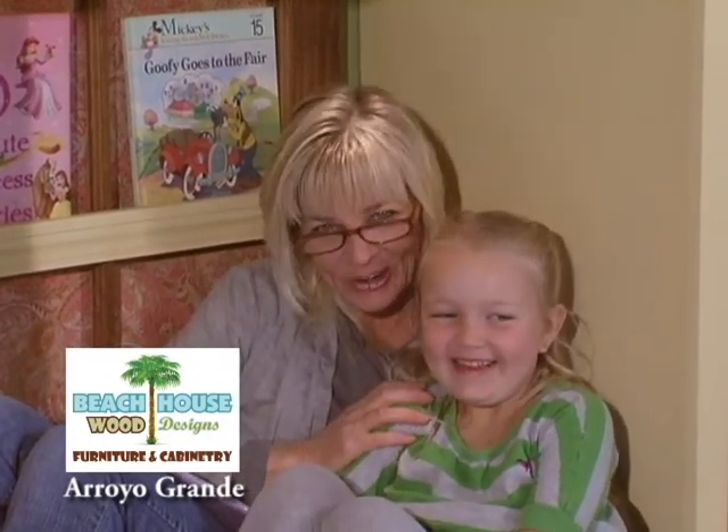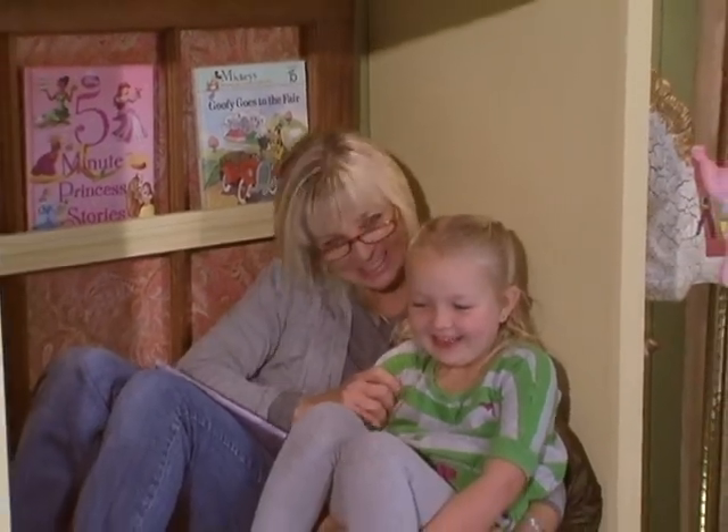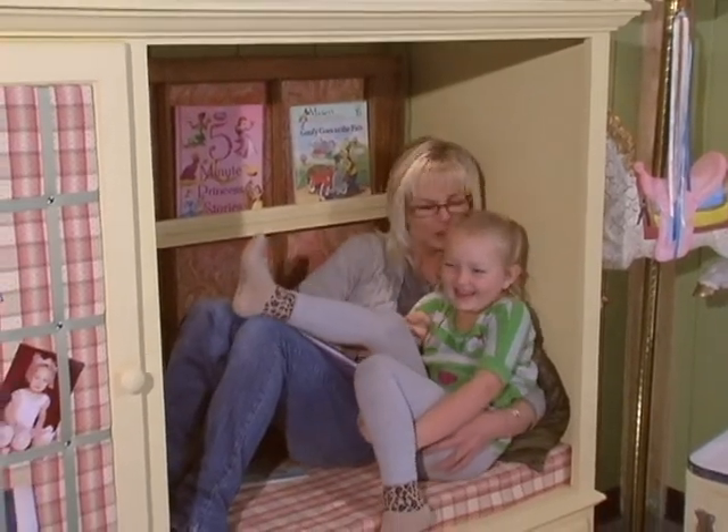This is Presley — she's joined us. This is her special space. What do you think of your new special space, Presley? I love it. Yes! Thank you, Nana. You're welcome.